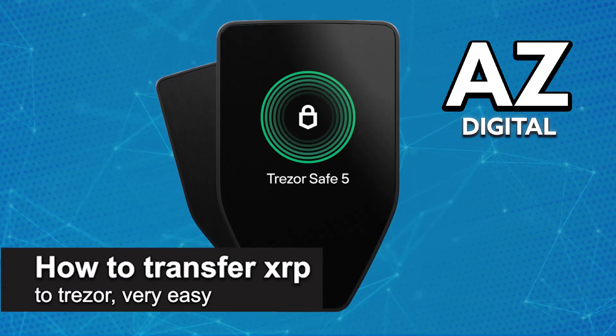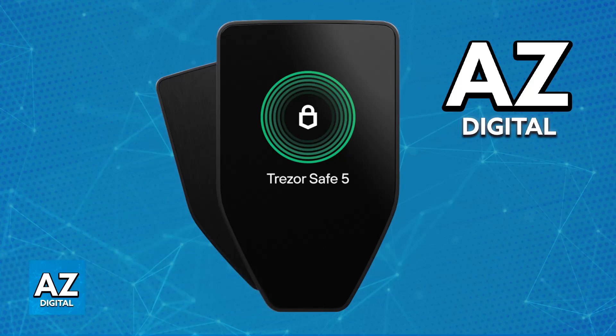In this video, I'm going to teach you how to transfer XRP to Trezor. It's a very easy process, so make sure to follow along. I'm going to give you easy-to-follow instructions on how to properly manage your XRP on your Trezor hardware wallet. You will be able to store it on any model of Trezor wallet that you have, and all that you have to do is use the latest version of Trezor Suite.